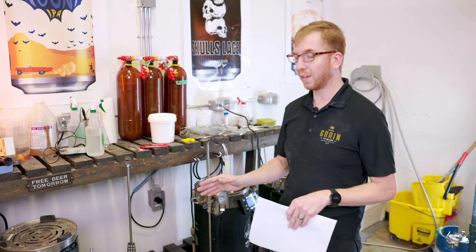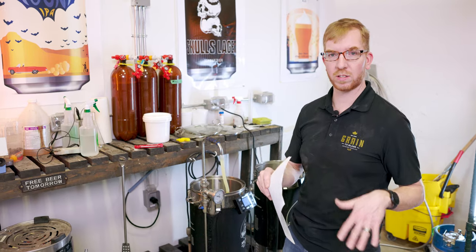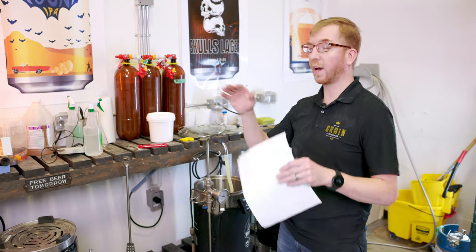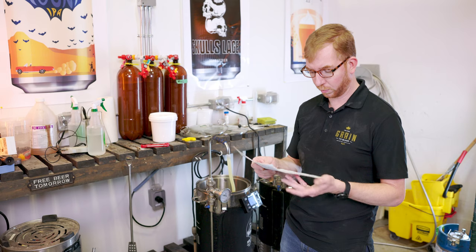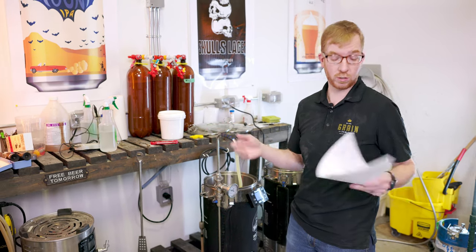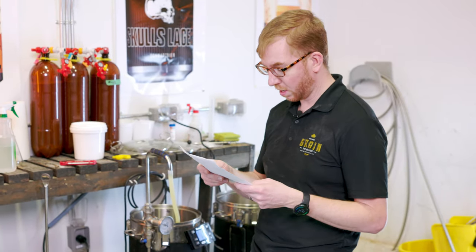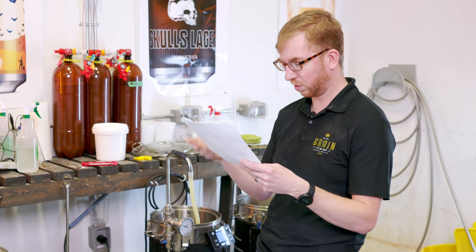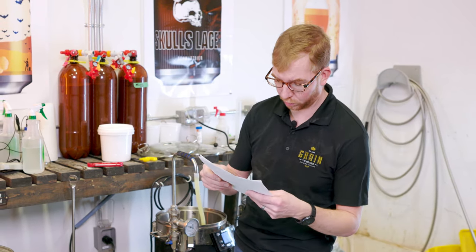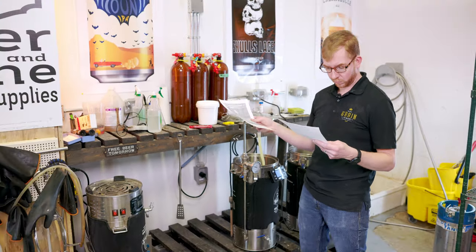We're gonna mash at around 152°F for an hour, do our sparge as normal, and then instead of bringing it to a boil, we're gonna bring it to about 170°F and let it sit there for 20 minutes to sterilize the wort. Then add hops and steep for another 50 minutes, then chill and transfer to the fermenter. For the water profile, I'm targeting around 136 ppm chloride, 68 sulfate, 95 calcium, with a mash pH of around 5.59. On my hazies I like to keep the mash pH a little bit higher.